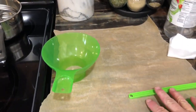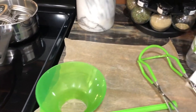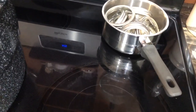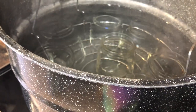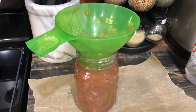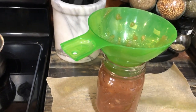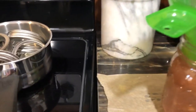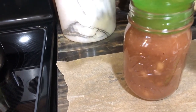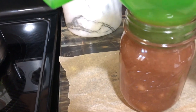I've got my supplies: my debubbler, my magnetic wand, funnel, lifters, vinegar-sprayed cloth, vinegar. My rings and lids are hot and my jars are hot. We're ready to fill the jars. We're going to be filling to a quarter-inch headspace. When we get a little overfilled you'll see air bubbles — we've got to get those out — so we're going to debubble for a bit. Jars are hot so I'm going to move quick.